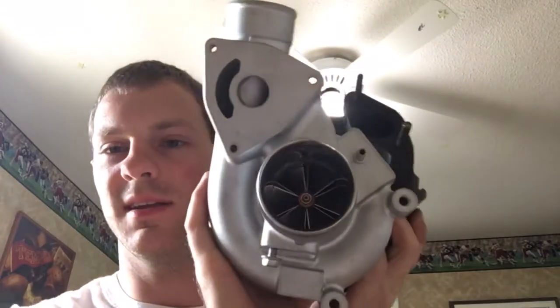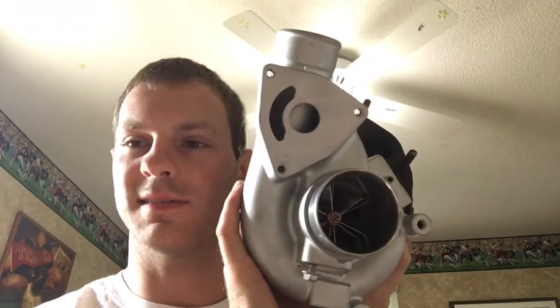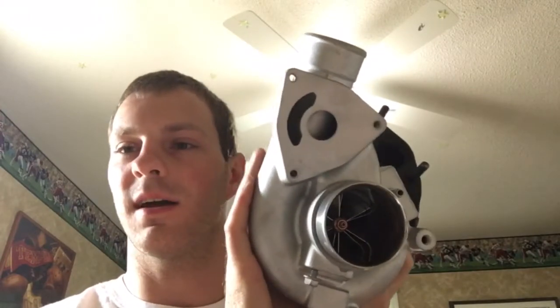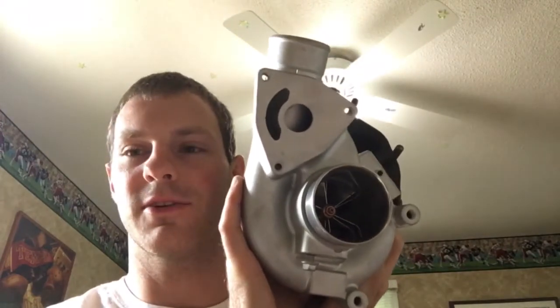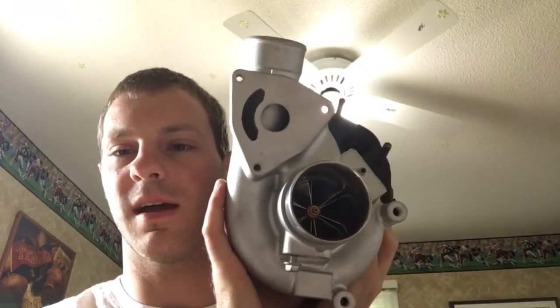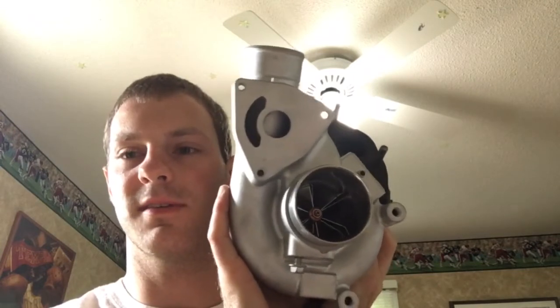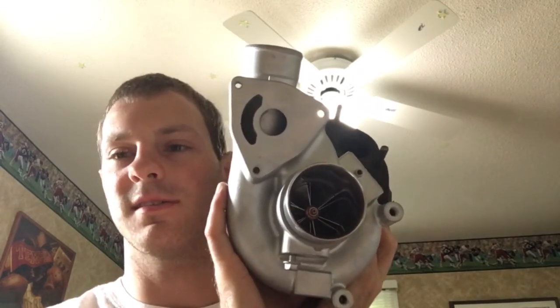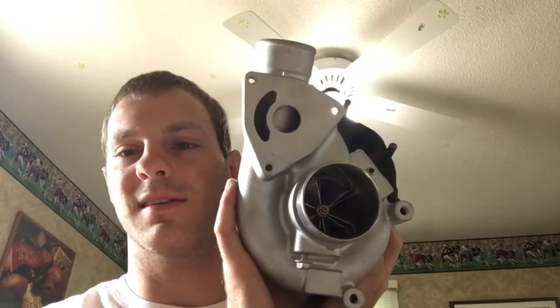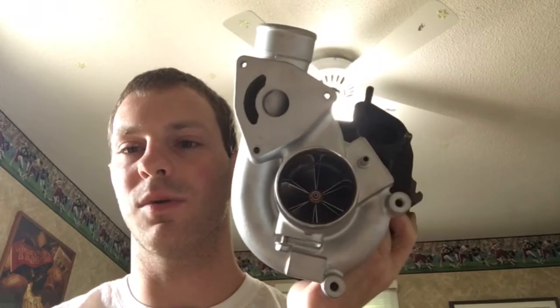Here's a Saab turbo that I did an upgrade and rebuild for — this one's for the V6 model. I did a couple more videos that are similar to this. If you didn't see them, there's one on the Saab turbo for just the four-cylinder, but this one is for the V6. They use a similar turbo — a TDO4 — so the same upgrade options are available for each one.